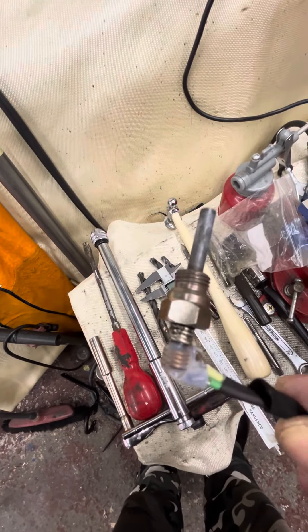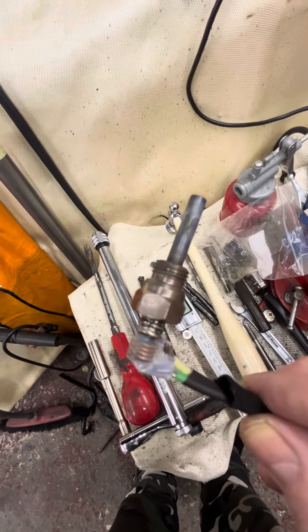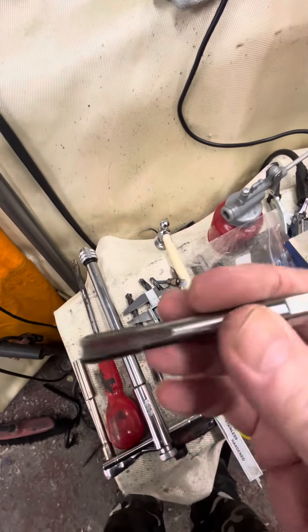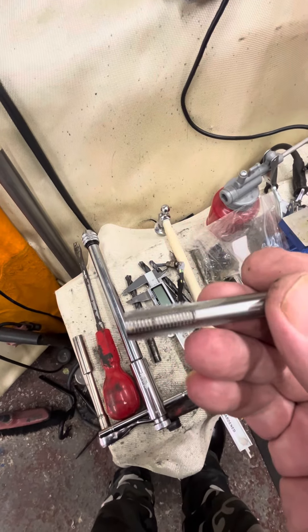Your glow plug is a 10mm thread — that's a 10mm — but it's a 1mm pitch, so you're going to need to get yourself some of these.